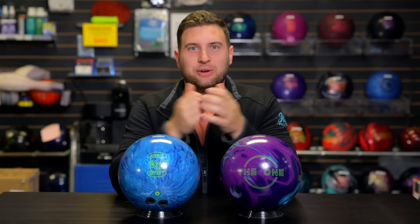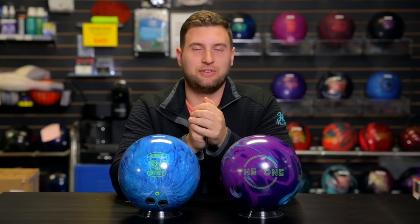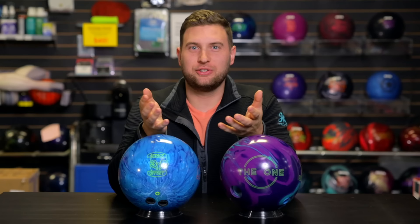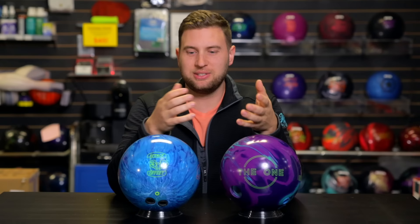As you may or may not know, Mitch is on his way to Australia representing Canada at the World Cup. They've announced a 46-foot oil pattern for that event, so we've put a custom 46-foot pattern out for Mitch today. He wants to compare the 3D Offset Attack versus the One Remix — looking for a ball that gets through the front of the lane easier and retains energy for the back end.